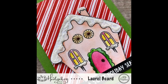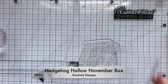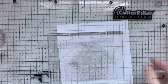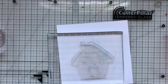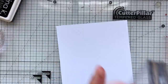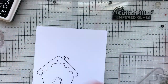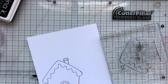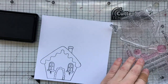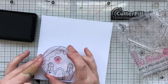Today I'm using the Nuvo Aqua Flow pens — I don't know what has taken me so long to use these. I'm using one of the stamp sets from the Hedgehog Hollow November box from Kidron Stamps, and I'm first going to go ahead and ink this up with a waterproof ink. I'm using this Gina K ink, also new to me — I'll link it below.